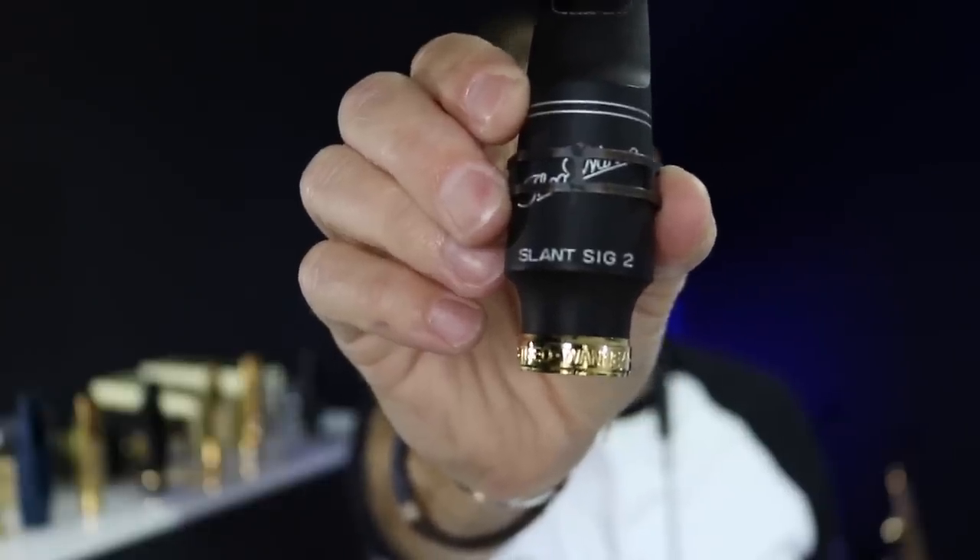So first I'll show you what I'm playing at the moment, which is a Theo 1A Slant Sig 2, size 8. I really like this because there's a good compromise between the sort of brightness you can get from metal mouthpieces and the darkness from a really open mouthpiece. I've got a little bit of edge but not loads of projection. I get a nice dark sound, but I can also get good control of the altissimo and a little bit more bite. It's perfect for me in the studio.